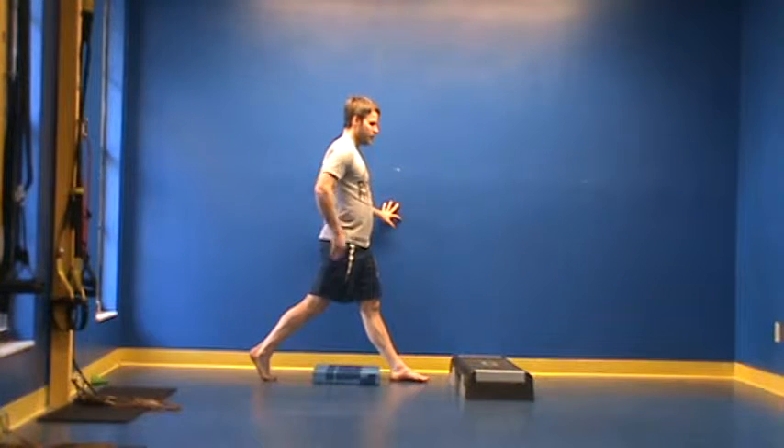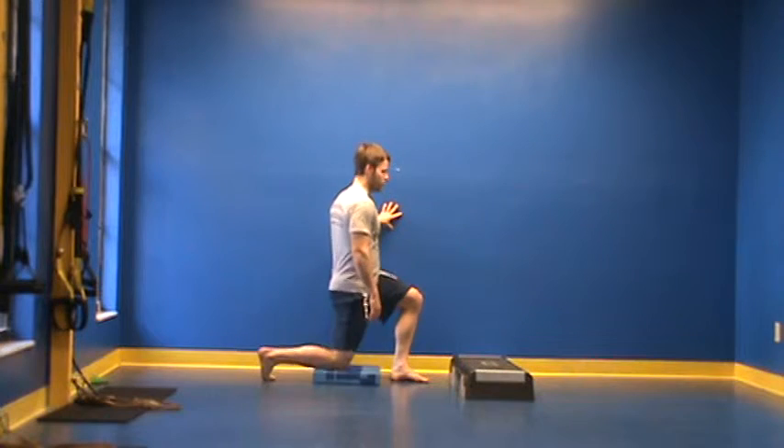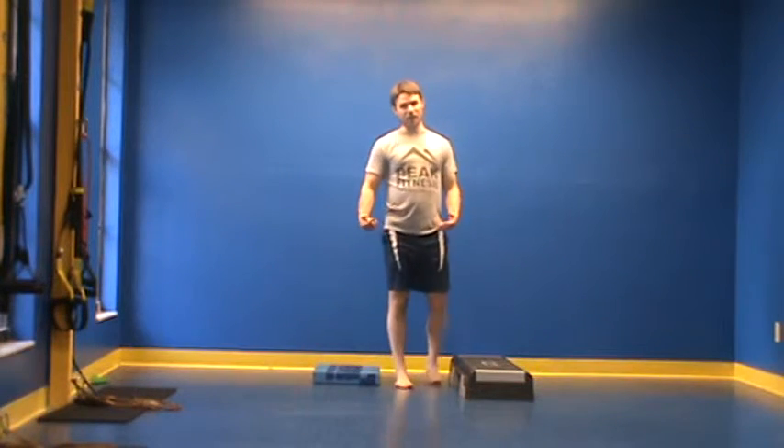I'm contracting the butt cheek of the back leg and really tightening my abs, just dropping up and down, and then I would hit the other side.